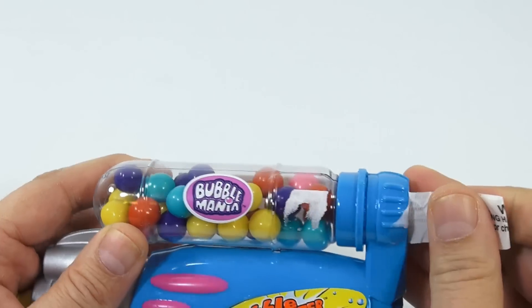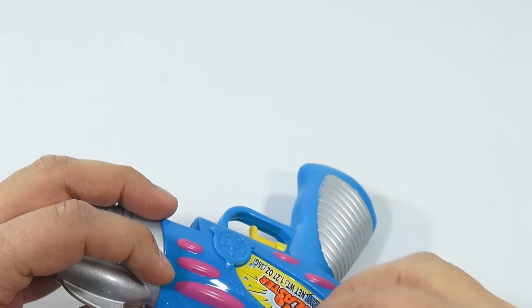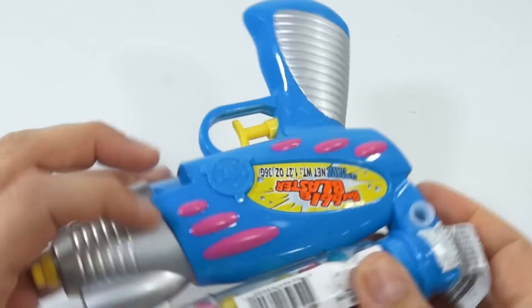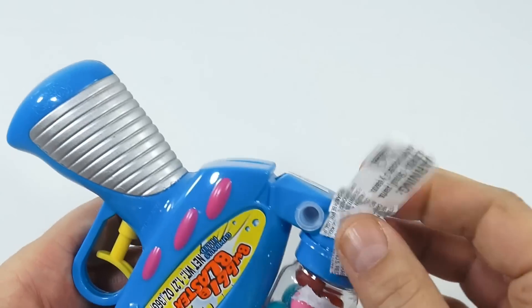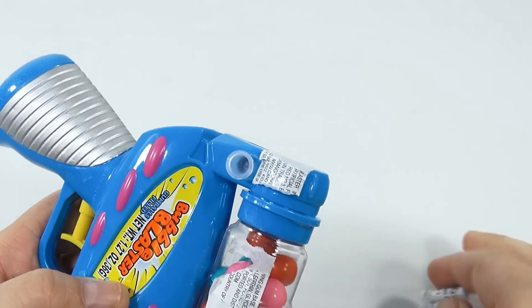Let me take this sticker off, because the blaster itself looks pretty cool. I wish they didn't put the sticker on the clear part — it's going to be very hard to get off. They should have just covered the blue part.